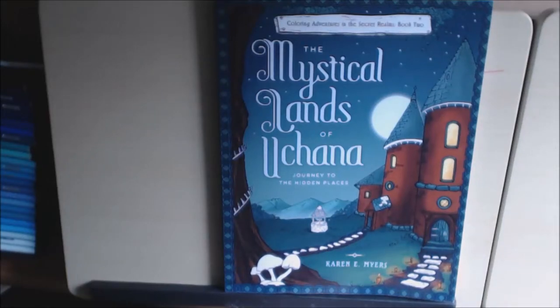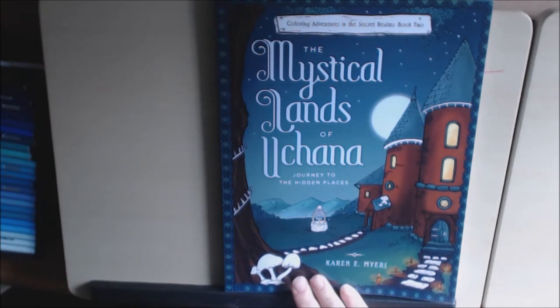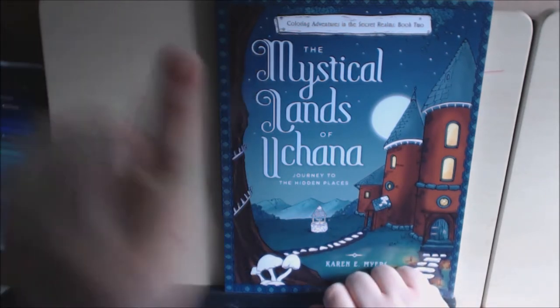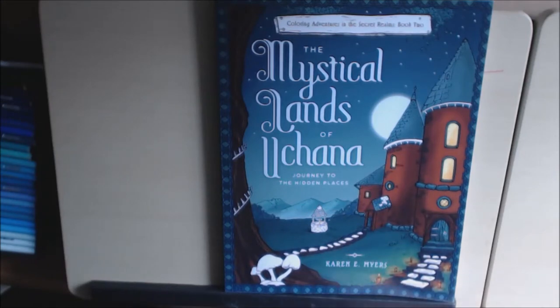The book I have for you today is book two in the series, The Mystical Lands of Euchanna by Karen E. Myers. I had already showed you book one when she sent that to me and I'll link that somewhere over here at the end of the video.